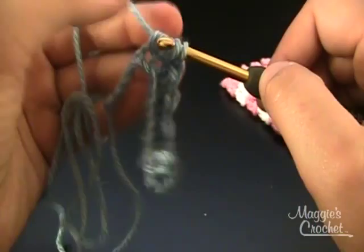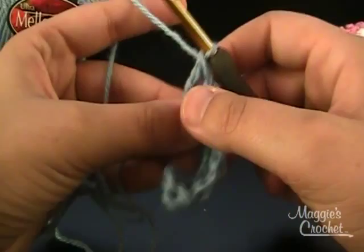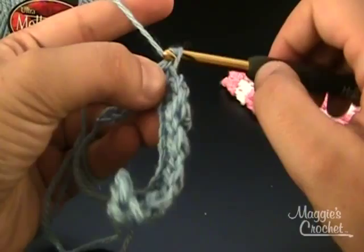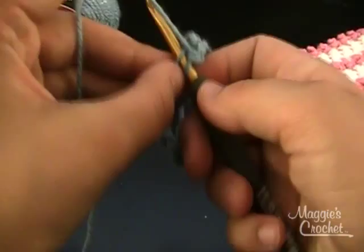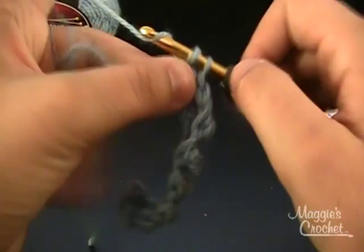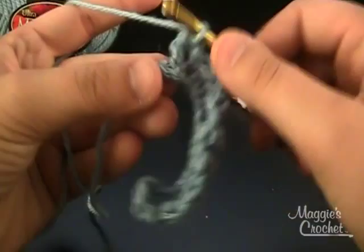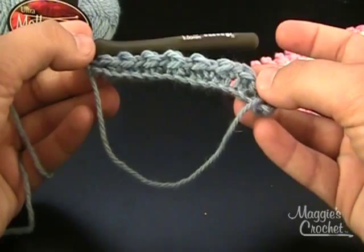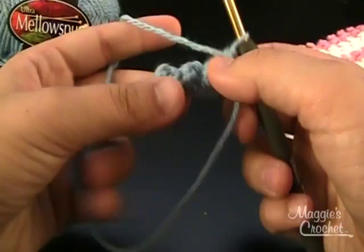If you are looking for more free patterns, you can visit BestFreeCrochet.com. There are over 500 free patterns on that website. And MaggiesCrochet.com has over a thousand patterns and hundreds of those are free. So those are two great websites to check out. I will end this row with a single crochet. Now I have completed row 1, so I will chain 1 and turn.